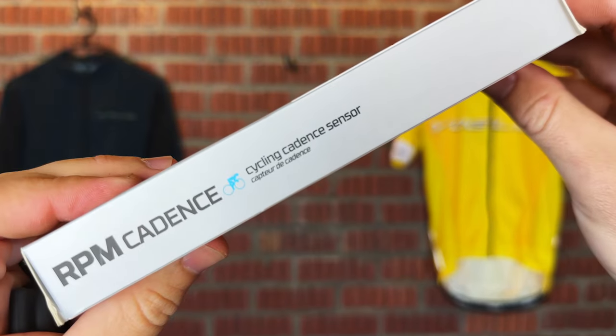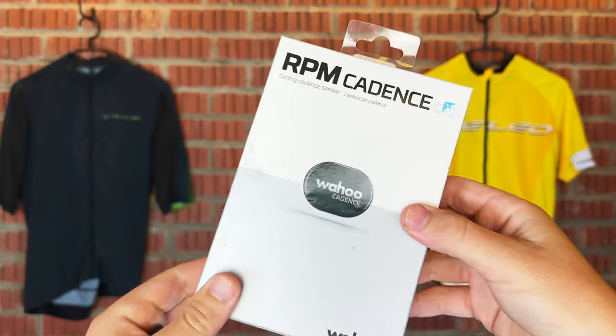So do I recommend the Wahoo RPM Cadence Sensor? A hundred percent. It's not the cheapest, but the performance is amazing, the battery life is great, and that small sleek design means you can fit it to practically any bike and it's going to work perfectly. Yes, it's $40 to $50, but if you can afford it, it's a great buy.